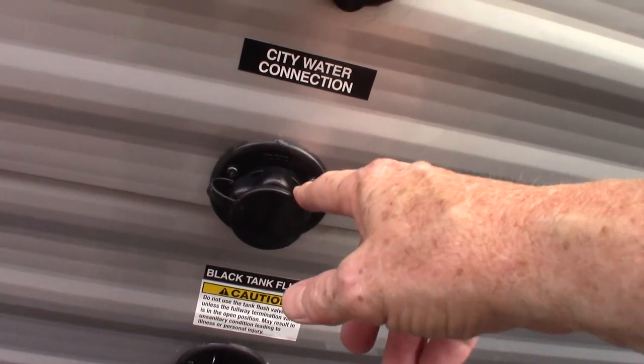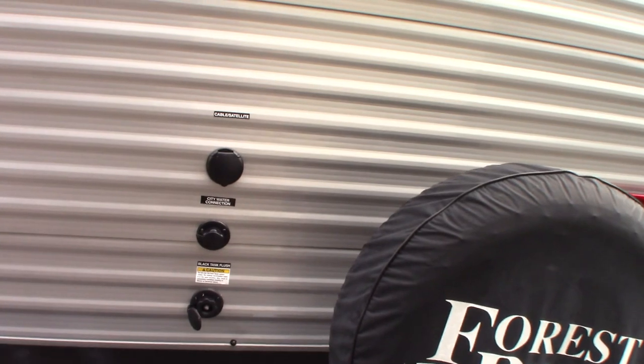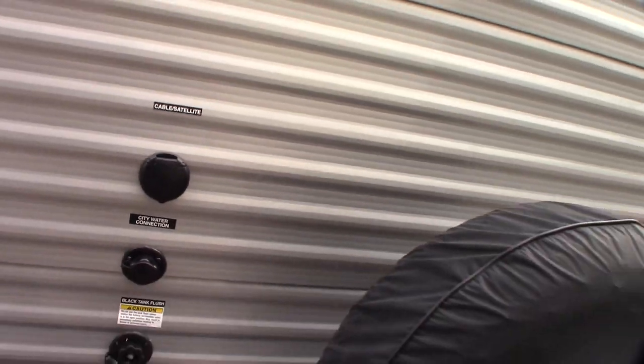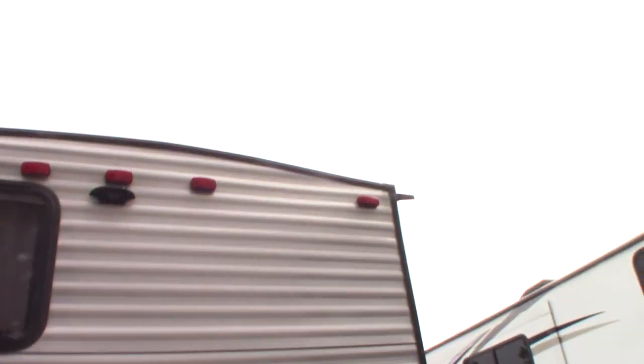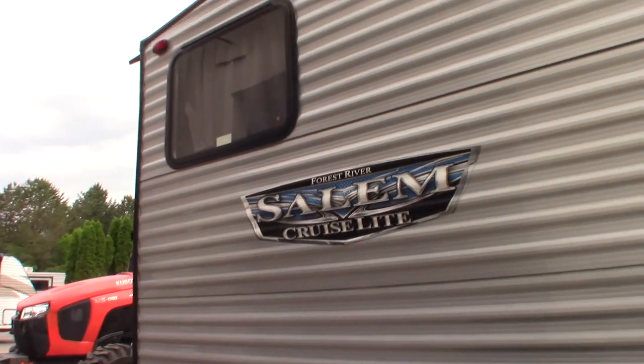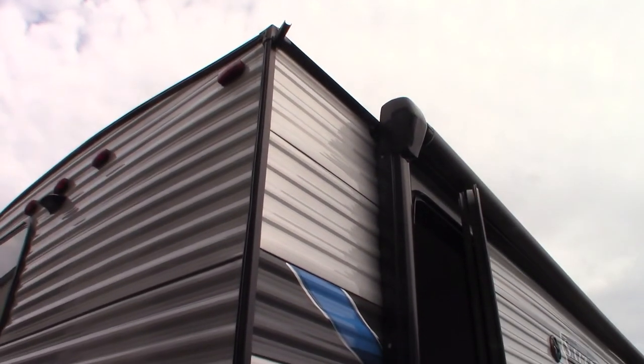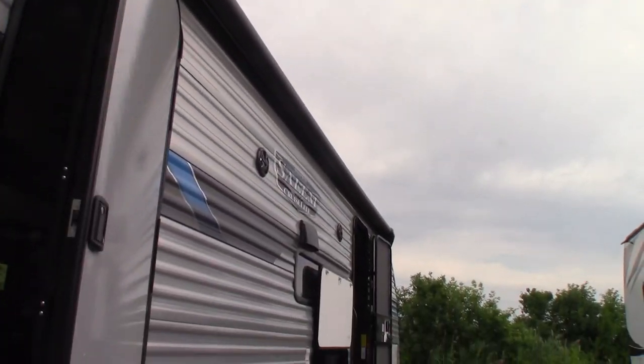This is your city water hookup — that's the most common way to get water to the trailer. You just hook the hose on there, turn it on, and you're all set. This is cable and satellite coax. This is pre-wired for a backup camera right there — if you're going to get one, it takes a Furion camera that fits in that housing. Also, you should inspect your roof every 90 days — not just this trailer, every trailer ever made. Look for cracking or separation and make sure there's no way for water to get in.